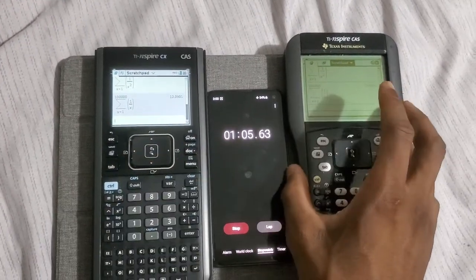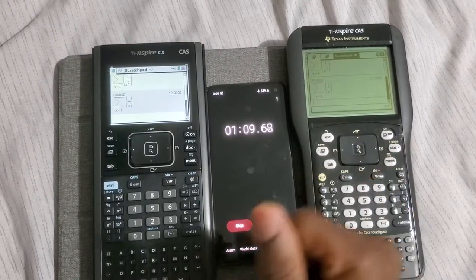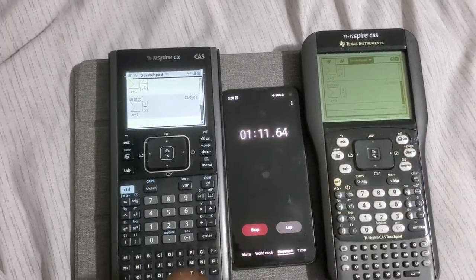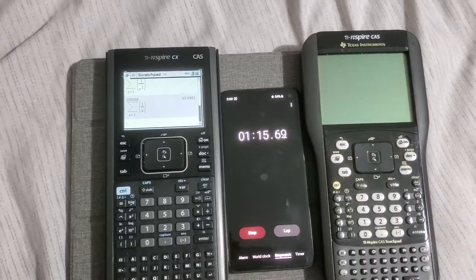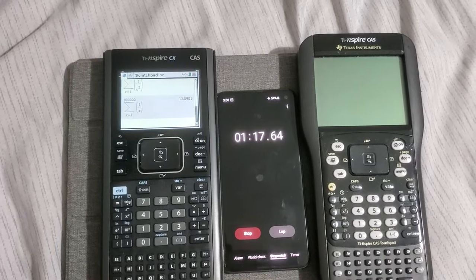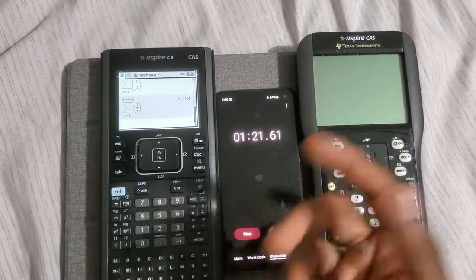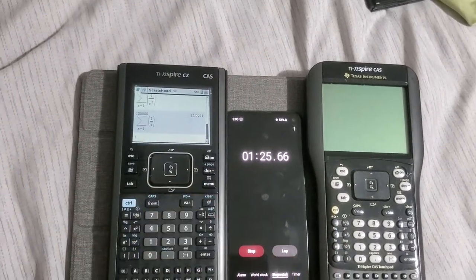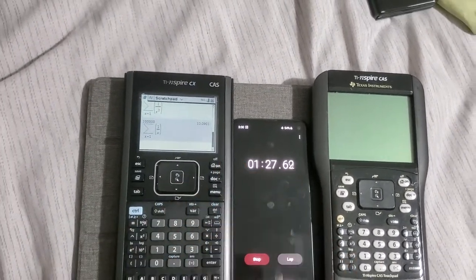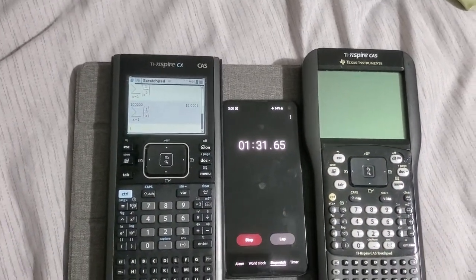They still make the CAS model, so it makes more sense to go with that one. But you can also pick up the touchpad for a really cheap price — like 40 dollars, sometimes even less. Some people are just trying to get rid of them because nobody really uses them much. In colleges, pretty much everybody uses the TI-84 or 83 Plus. These are for more advanced stuff like engineering, Calc 2, Calc 3.